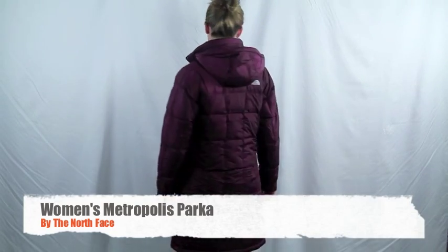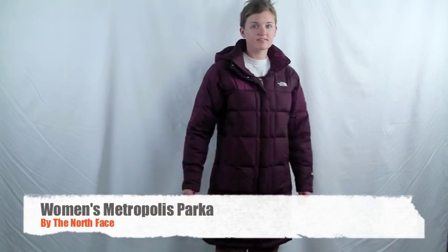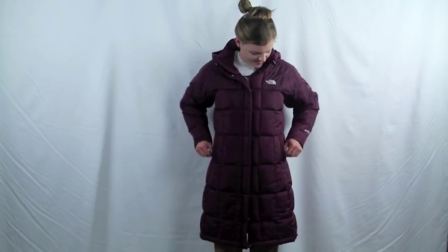The Women's Metropolis Parka from The North Face is their classic, long-standing favorite for functional but fashionable winter wear. It has two zippered fleece-lined hand warmer pockets, a soft chin brush guard, and a fully adjustable insulated hood.